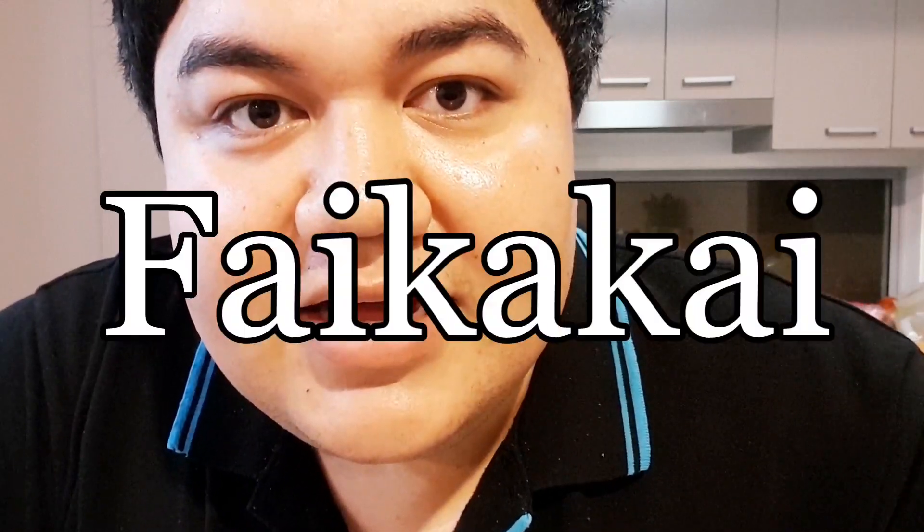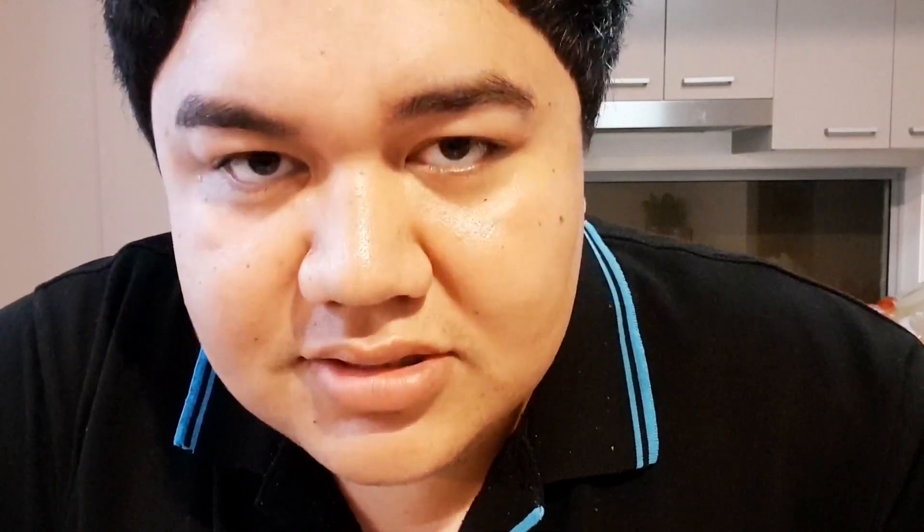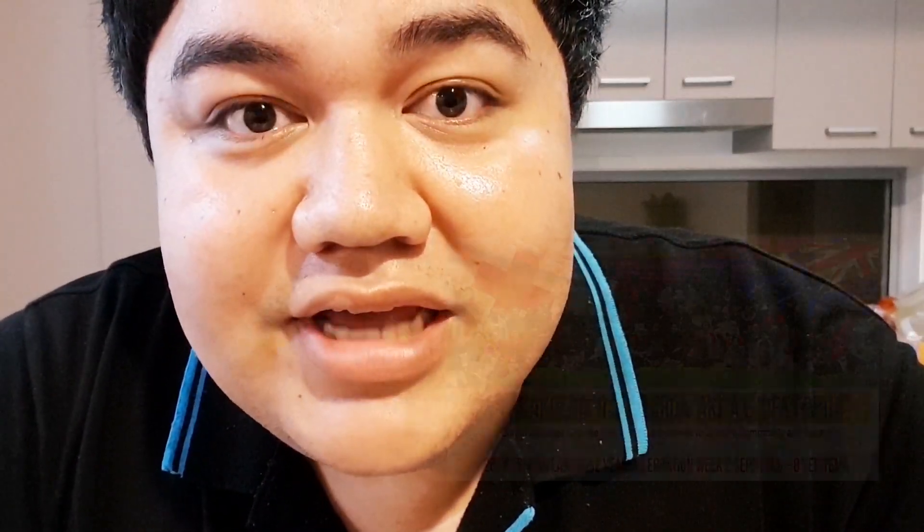Hi everyone. Welcome back to another vlog. This time I'll be cooking for you guys — trying a Tongan dish called whaikakai. So this dish is kind of similar to the Samoan tōpai or kōpai. I'm excited to try it. I found this recipe online — it might not be the authentic whaikakai recipe, but I'm gonna give it a try anyway. Happy Tongan Language Week to everyone out there.